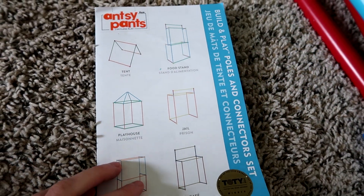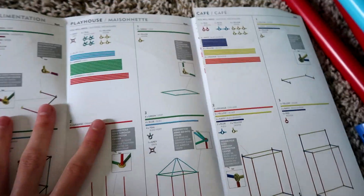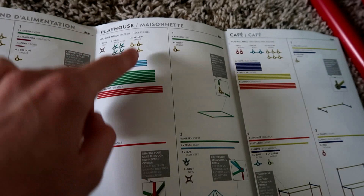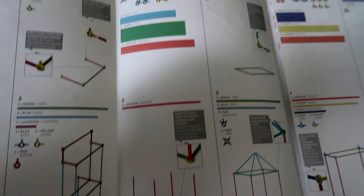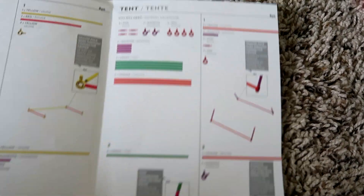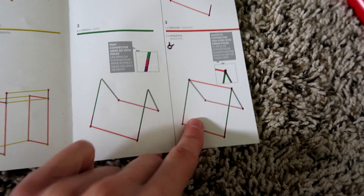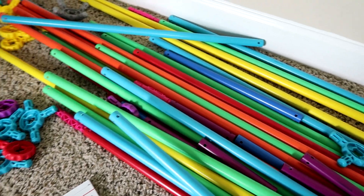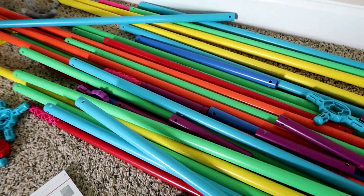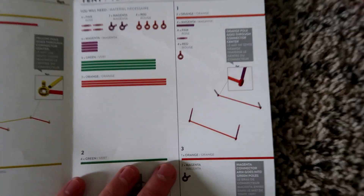Here is the instruction book and it's nicely laid out just like all Antsy Pants products — nicely laid out instructions, color coordinated. We have to find the tent section: food stand, playhouse, cafe, jail, tent — here we go. This is the page we will be following. It seems simple enough; it doesn't seem like it takes a lot of parts. We have this big giant pile of poles and connectors and it looks like we're only going to need magenta, green, and orange poles, and then pink, magenta, and red connectors. So let's get started.